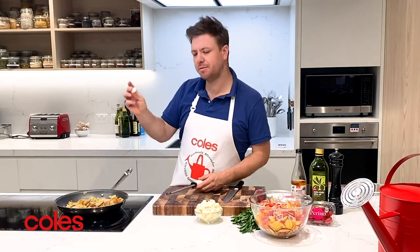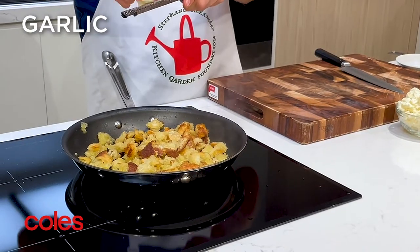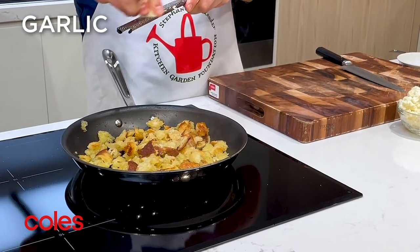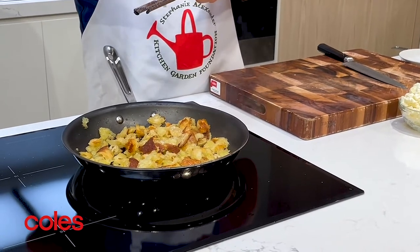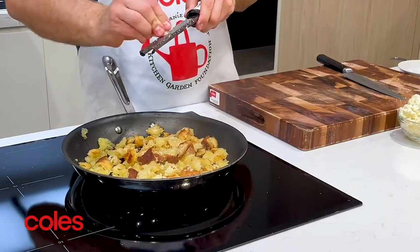Another thing we're going to add is some garlic into our fry pan. I'm going to micro-plane it so it's nice and fine — you could also chop it. You want to add your garlic when the croutons are almost done, because otherwise you're going to burn that garlic.